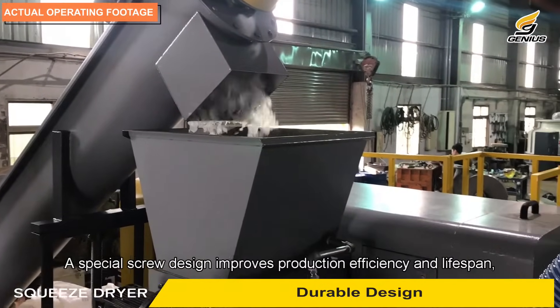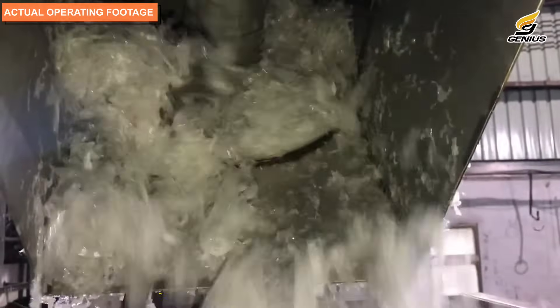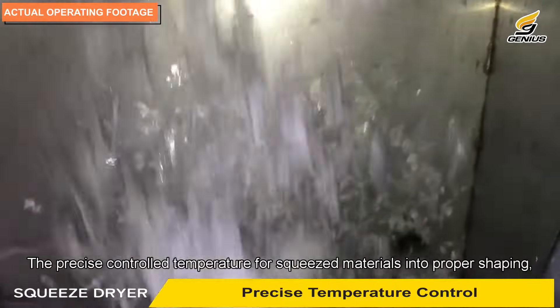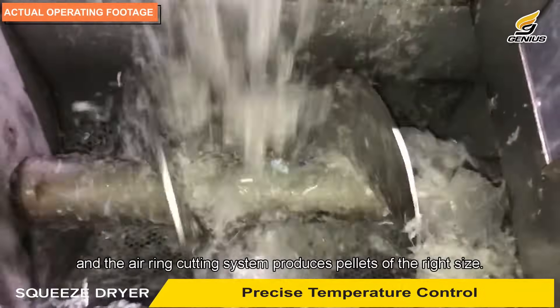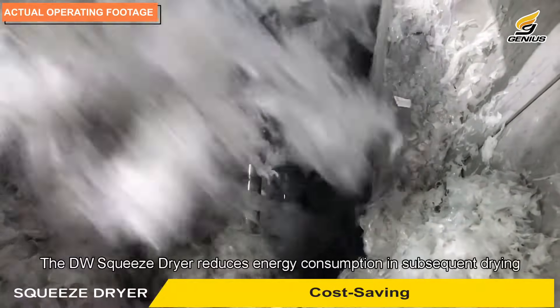Durable design: a special screw design improves production efficiency and lifespan while effectively removing moisture. Precise temperature control: the precisely controlled temperature shapes squeezed materials properly, and the air ring cutting system produces pellets of the right size.